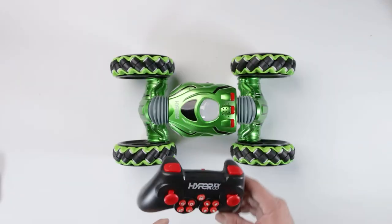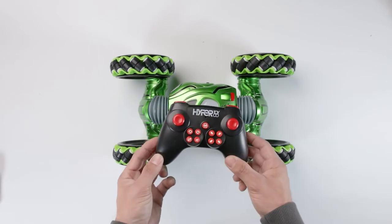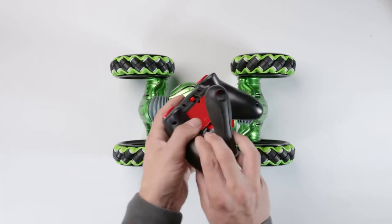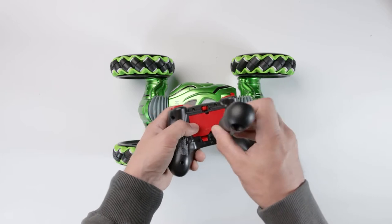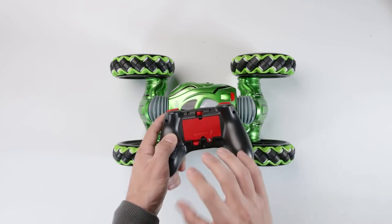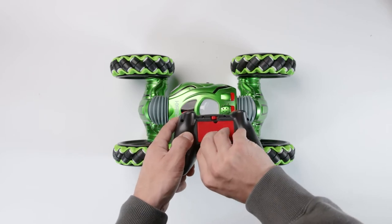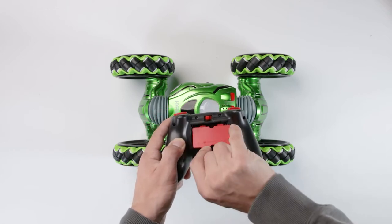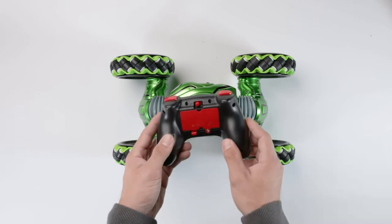You also receive in the box this Hyper Toys controller, which is used to control the car. Grab a standard Phillips screwdriver, flip the controller over to the back, and undo the little screw — that's where you place the batteries to power it. Once you've undone that bolt, flip the little red cover off and put two double-A batteries in here, then slot that back on and screw it back up.